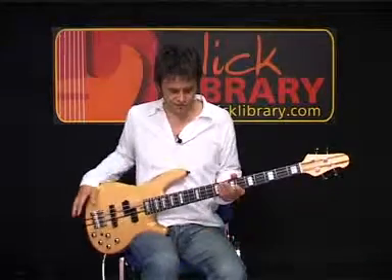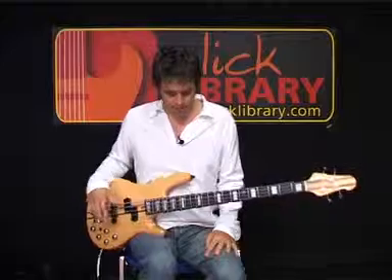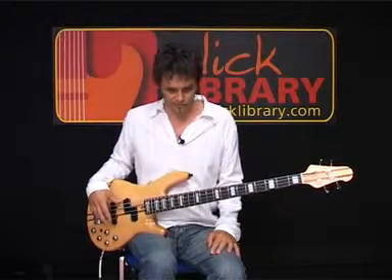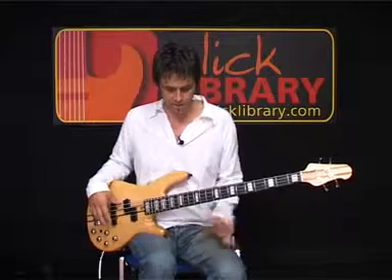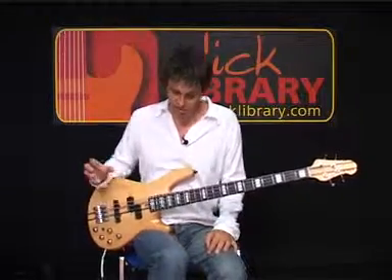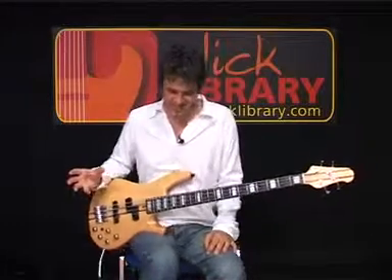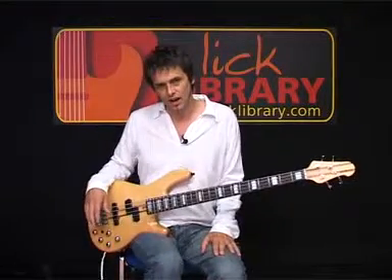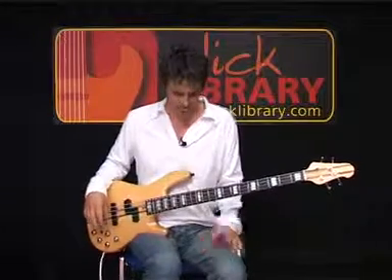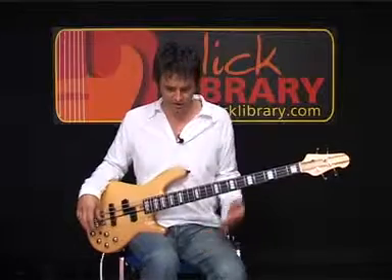After the intro, this is the first verse. I'll count it in and play the bar lengths for you. The first section: we have two bars of E, and then six bars of F-sharp with an A at the end. So, two bars of E, six bars of F-sharp with an A at the end.